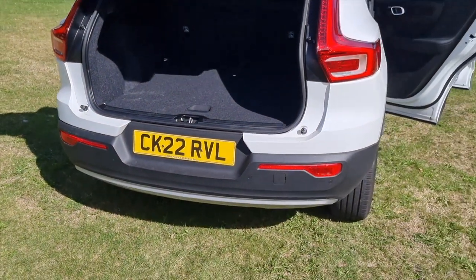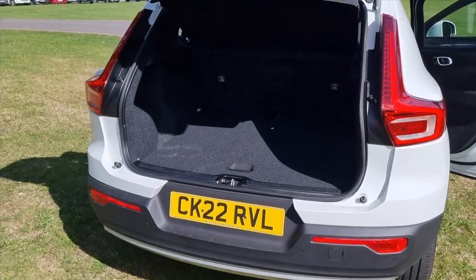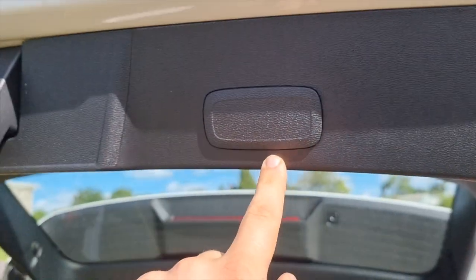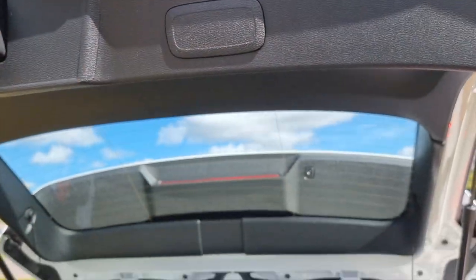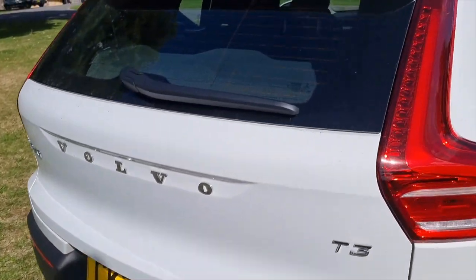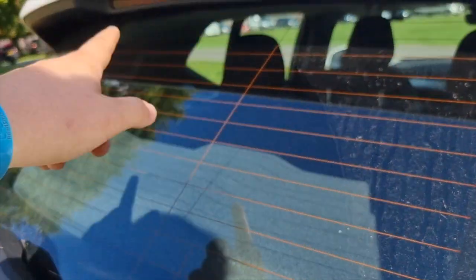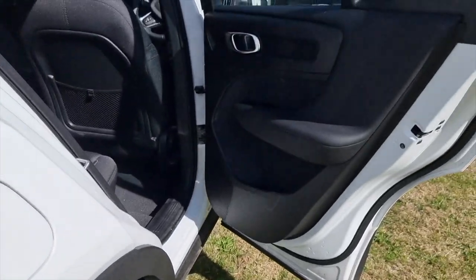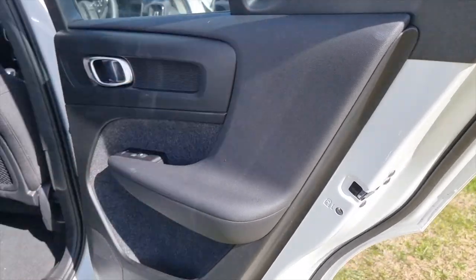You can see where the electric tailgate buttons would be, but on this model it's just a manual - and a lot of people will say that's just less to go wrong, which is fair. You do get a rear wiper with a washer as well.